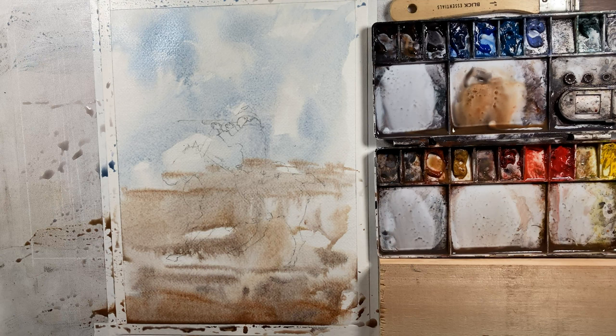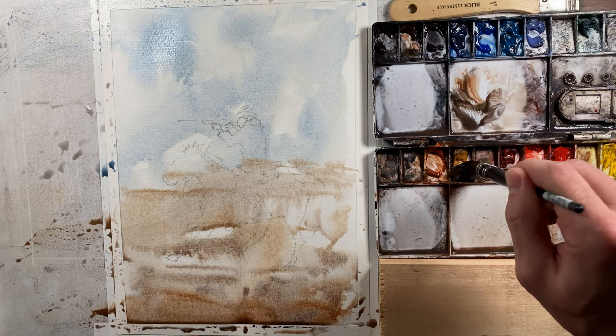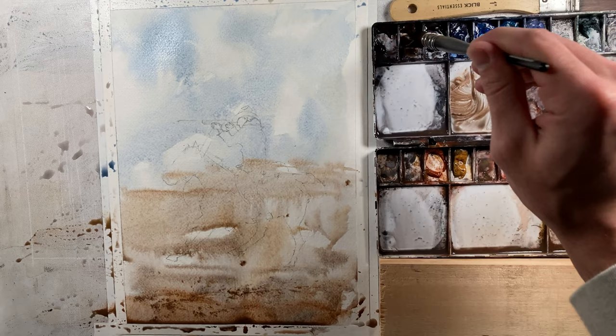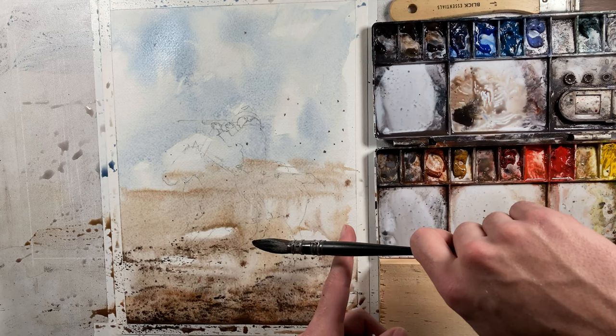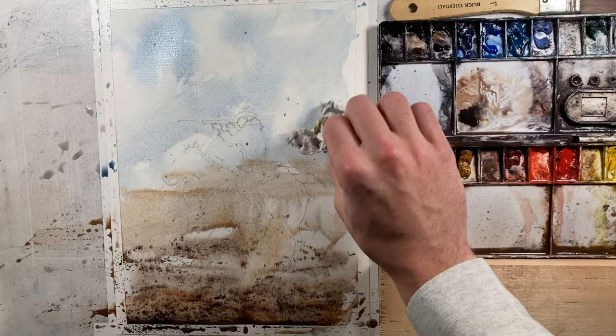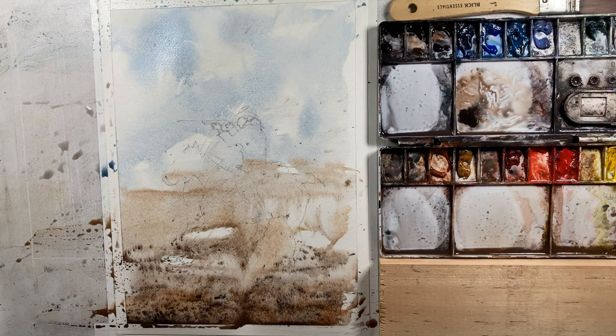I've got a bit of a hard edge I want to soften. Let's warm up our foreground here — got some burnt sienna, a little yellow ochre — and we're going to do that same kind of abstract thing. As we go down closer to the bottom we're going to get a bit darker and thicker with our pigment. I'm going to add just a bit of a darker horizon line, then splatter some almost pure pigment down at the bottom. Let's let this dry and we'll come back to start our figure.